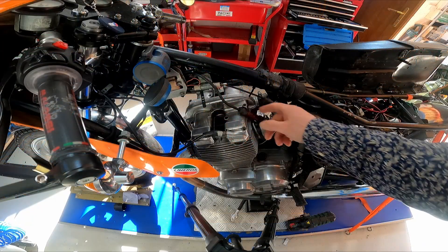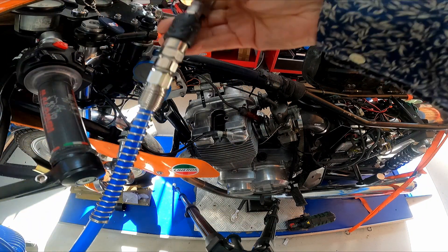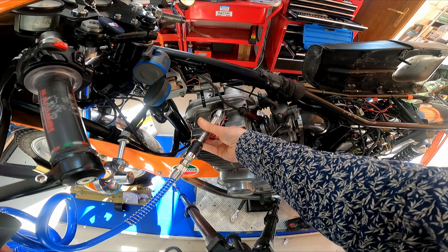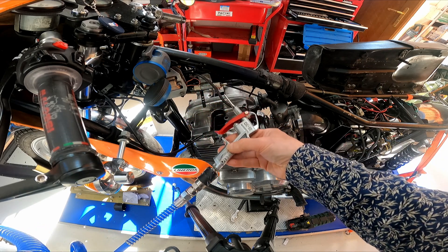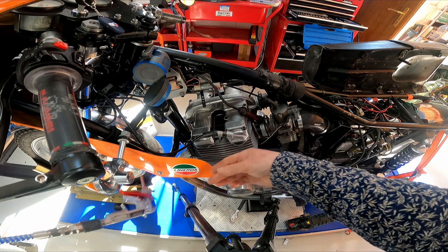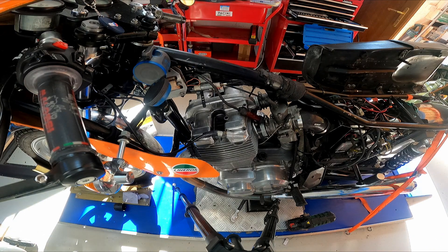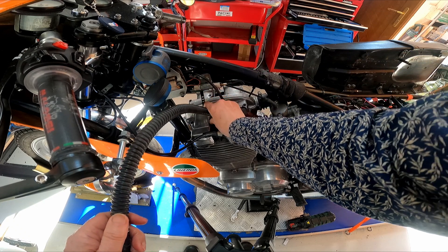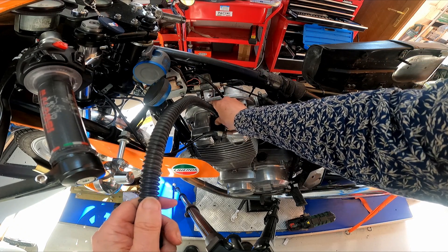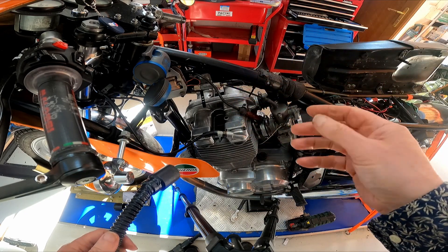After drilling out, you need to make sure all the shards are cleared. Basically use an air compressor and blast out the debris, doing this a few times to clear it out. Then I used a vacuum cleaner with an attachment to get right down onto the engine and suck out the shards, and kept doing that until I could clearly see all the shards were gone.